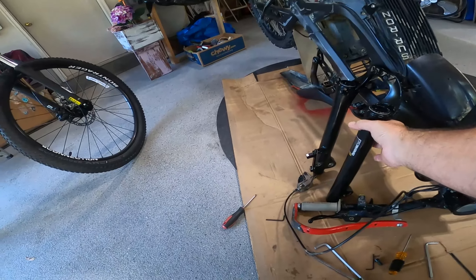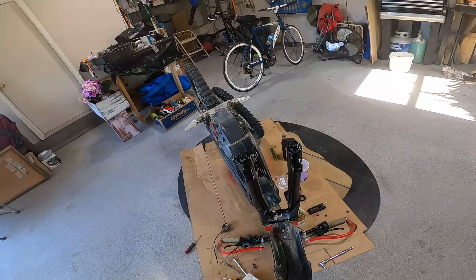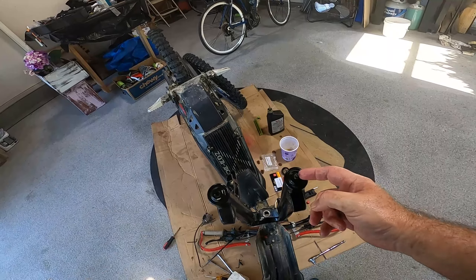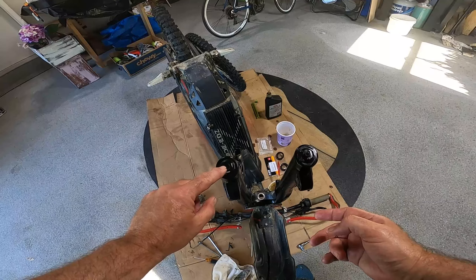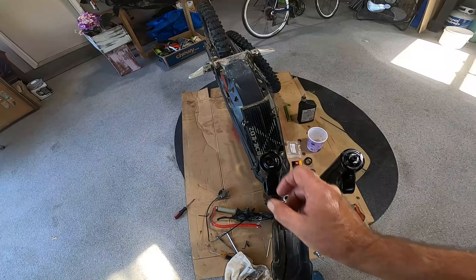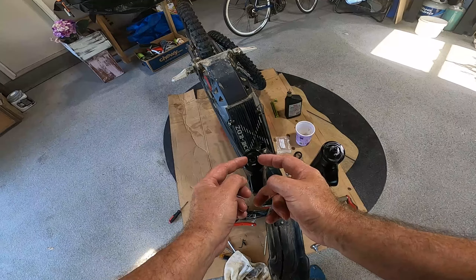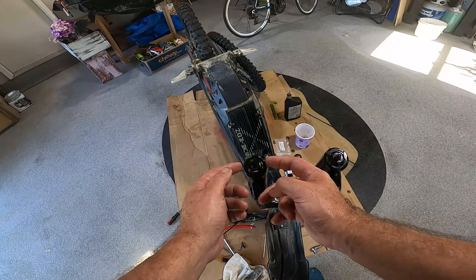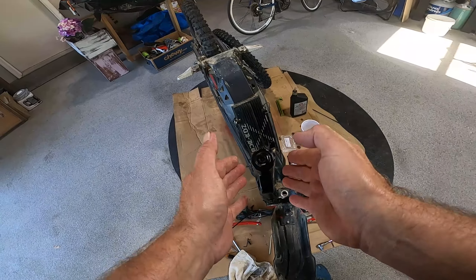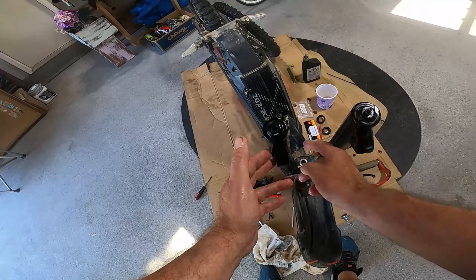The way you stick the lowers back on is you fit them straight over the forks, then maneuver them to make sure they go on correctly. I'm going to lube that up a little bit to get the lowers back on. But don't forget to put the two plastic washers in first on the left side, otherwise you won't be able to center and pull the lower on. The two washers have to go on first.